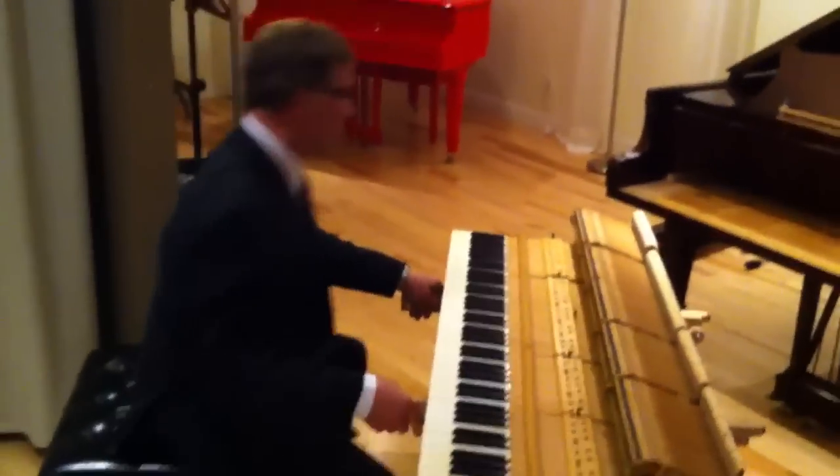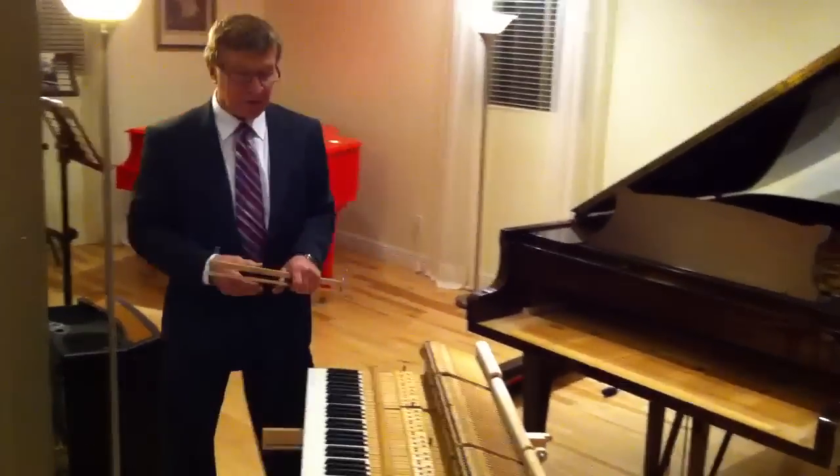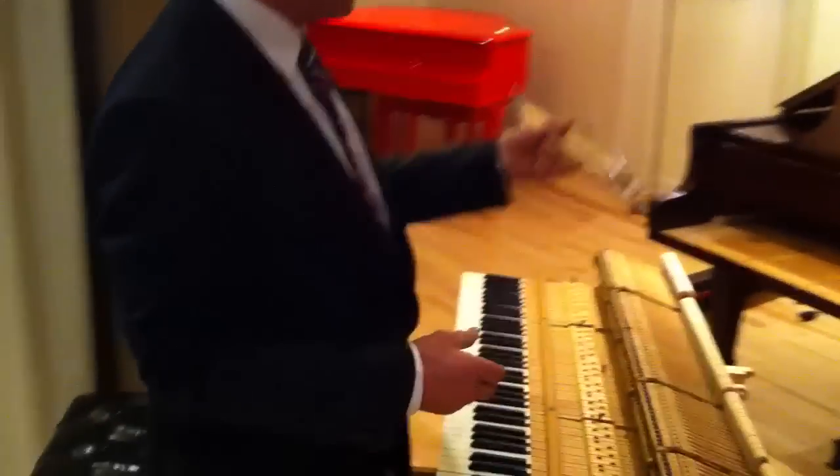Now for this let-off, I have another tool available. Again, we try to make life easier. This is to help to do the let-off in the piano.